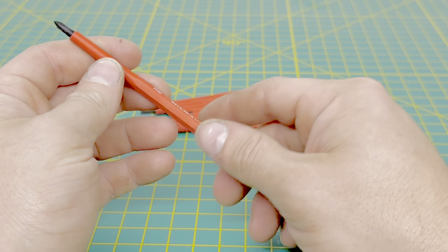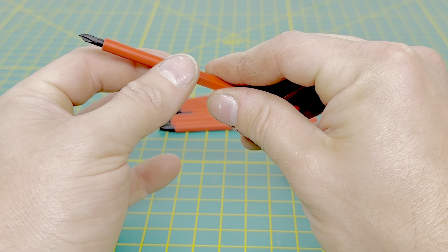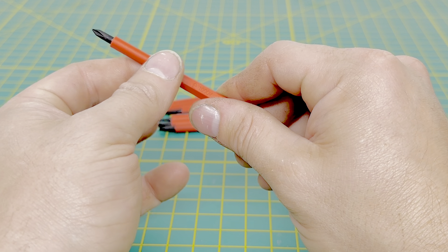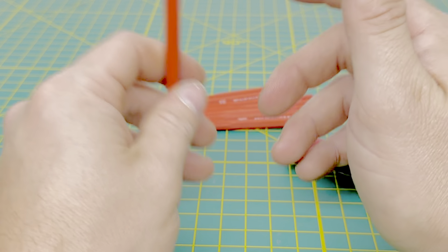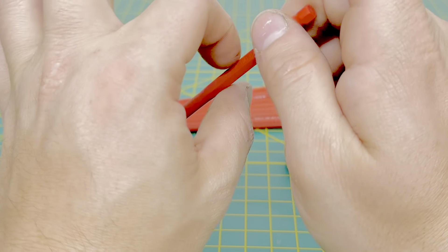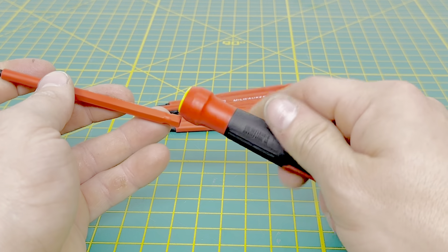I also forgot to mention that these are what you'd call slimline bits. As you get closer to the bit head, the blade slims down. So if you had to get into a tight space — a breaker, a Molex plug, or whatever — these bits are slimmed down so it's easier to get into those places.